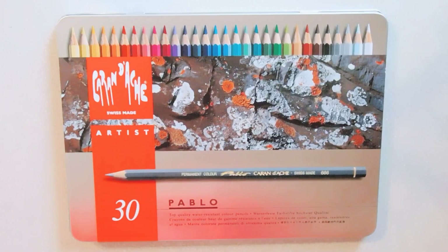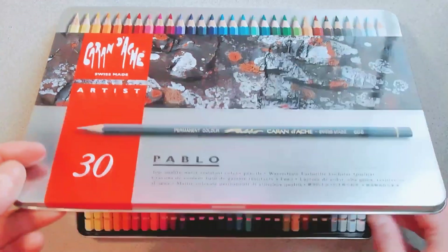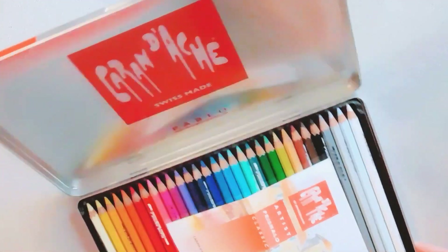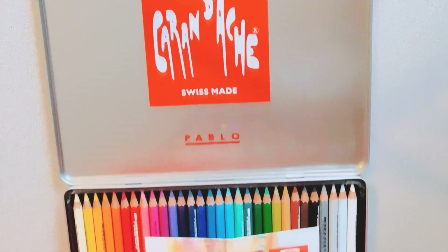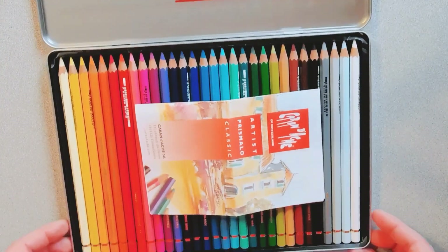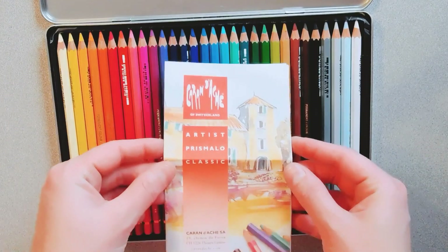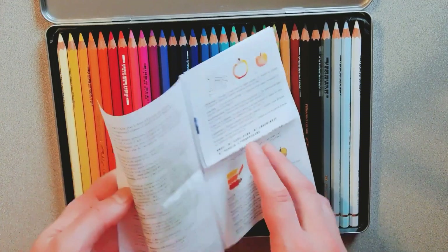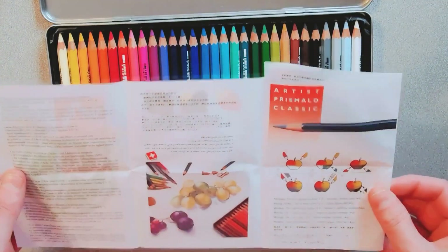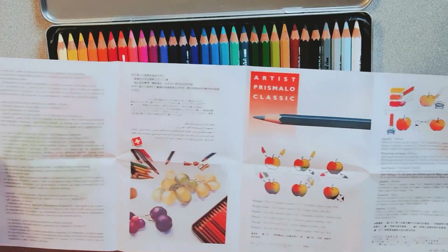Let's open up the Pablos next. I haven't heard as much about these but I was curious to see what they're like. They come in a tin can. The tray was a little bent up when I received it, which was disappointing. This also comes with a little brochure that tells you about the pencils and the different things you can do with them.